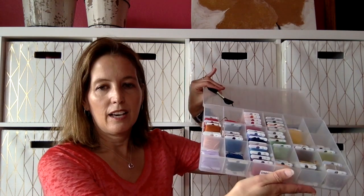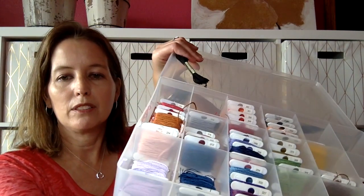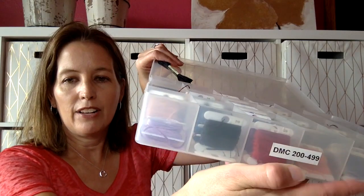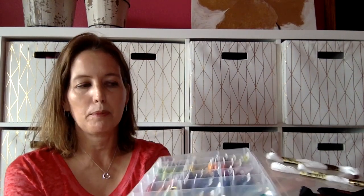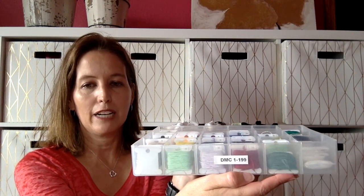This is how I organize my flosses. I have the little boxes, numbered with the little DMC stickers you can get, and I have labels showing the range. I keep these all in an Alex drawer from IKEA — the short wide one. I do have multiples. There's my blacks and whites, and there's my one through 199.